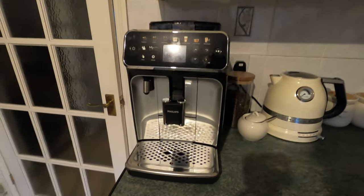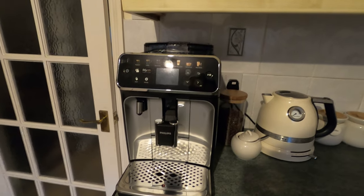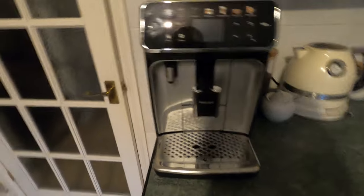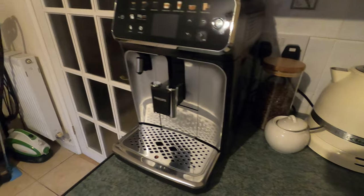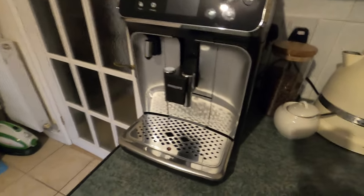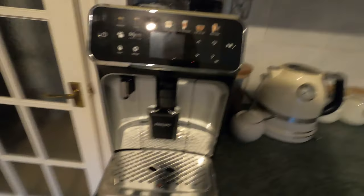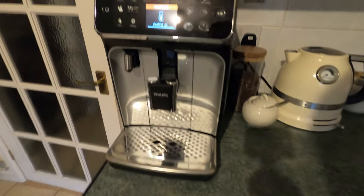This is a quick review of the Philips Latte Go 5400 series. I've been using it for a couple of months and I'll go through some of the things I've noticed about it. Let's turn it on.